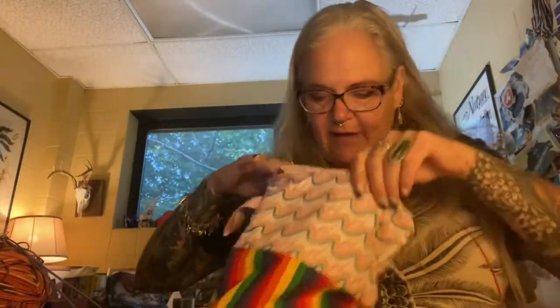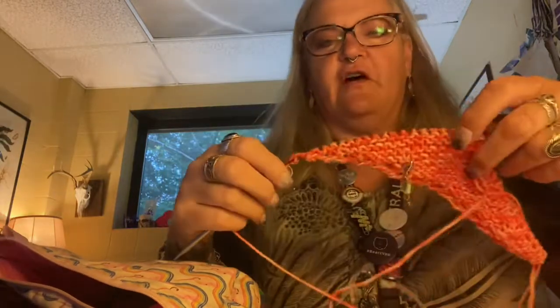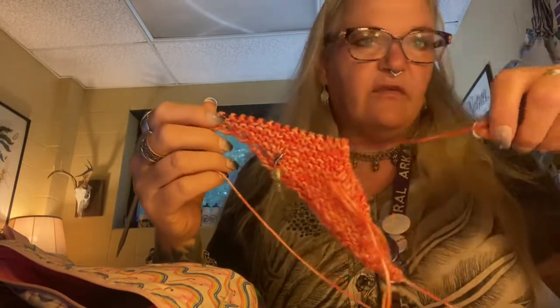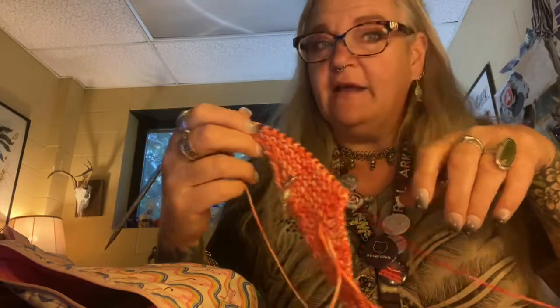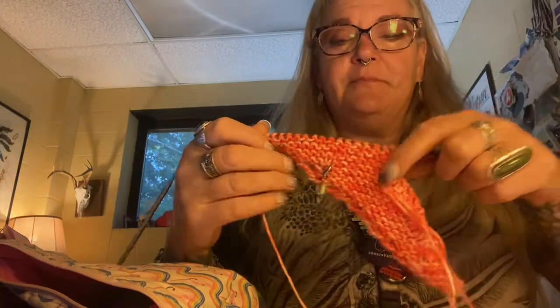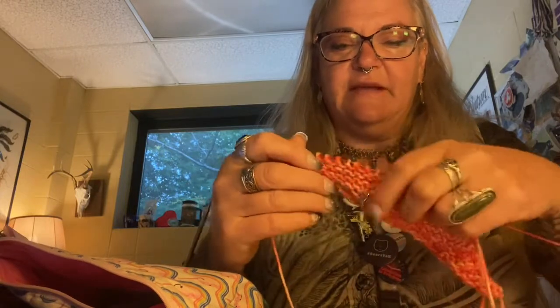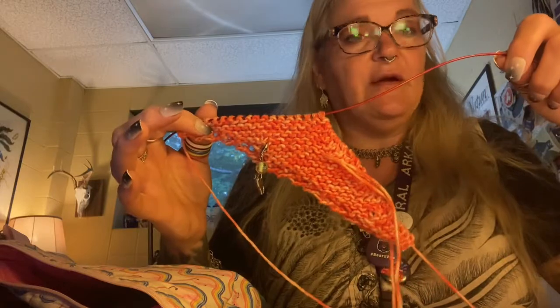Those are my two projects that I brought with me to work on. I've just gotten started on this one — I'm done the first garter section and I'm getting ready to start the first lace section, which is just a bunch of yarn overs and knit two together. It'll be great for meeting knitting or before-class knitting. I like to have something to talk with my students about.